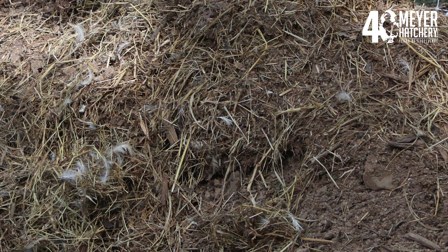Beneficial microbes will begin to break down the litter over time. A byproduct of this breakdown is heat, which is a great bonus for wintertime.